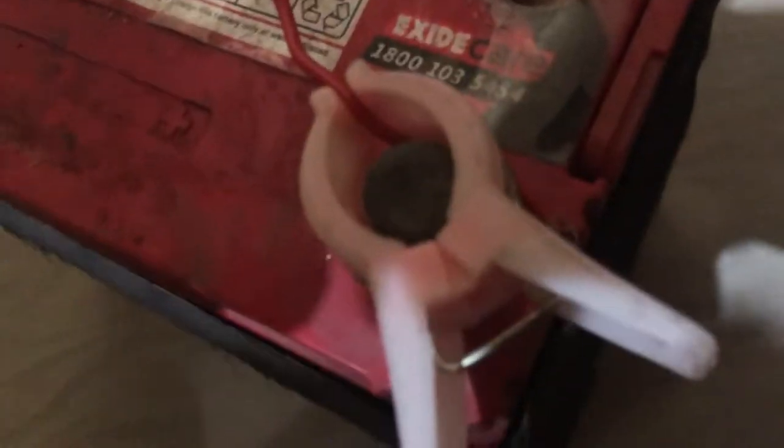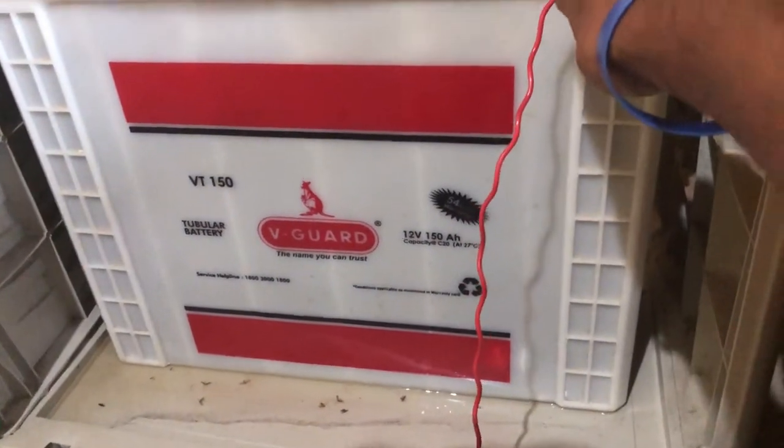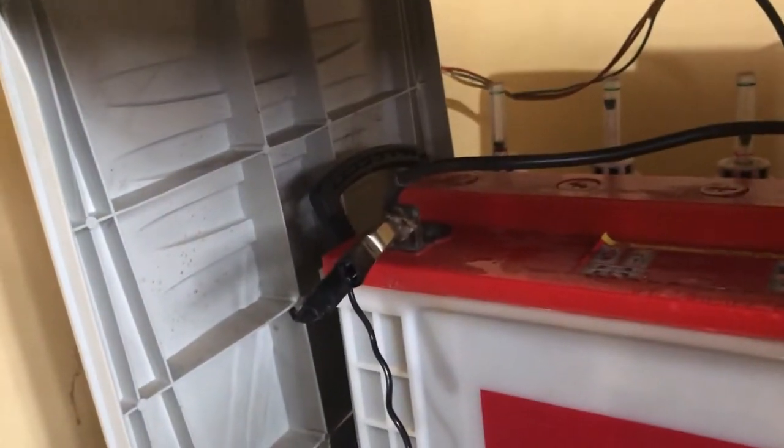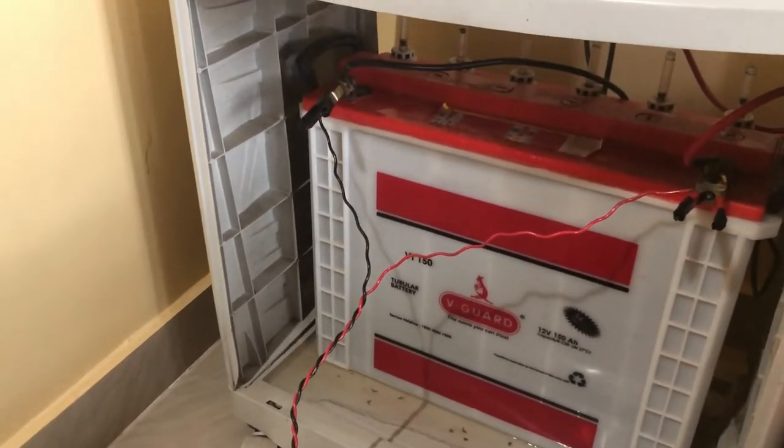You have a positive and negative on the battery, and the same on your inverter. The positive end usually has a red wire and the negative has a black wire. Connect the positive of your car battery to the positive of the inverter, and the negative of the car battery to the negative of the inverter. The output of the home inverter is a lot more than what your car's alternator gives out.